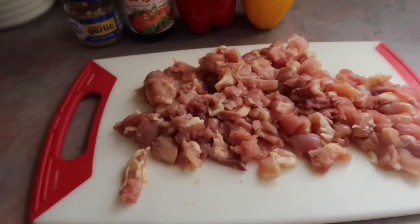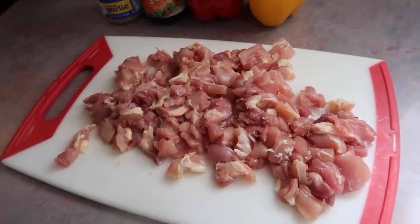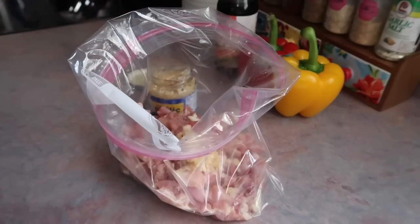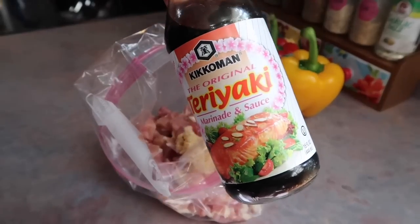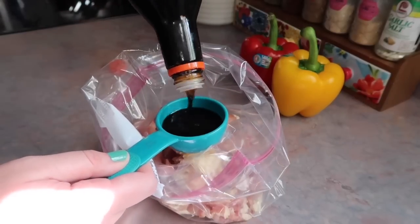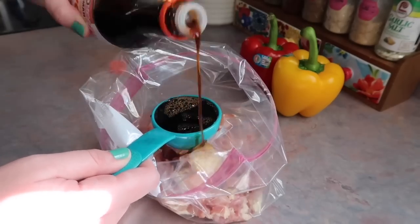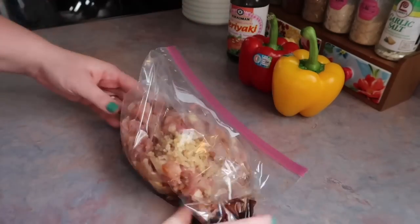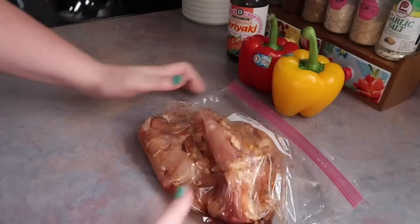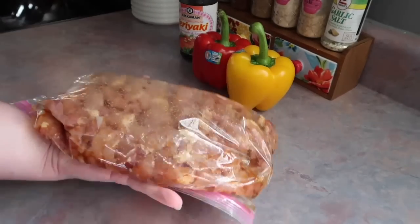This is about two pounds of boneless skinless chicken thighs. I just chopped that package up into small pieces, removed any large pieces of fat, and then transferred that to a gallon Ziploc bag where I added a big spoonful of minced garlic and measured out about a quarter cup of teriyaki sauce, poured that all over the chicken. I sealed up the bag and massaged the garlic and teriyaki sauce really well into the chicken, and I'm just going to let that marinate in the fridge for a couple of hours.